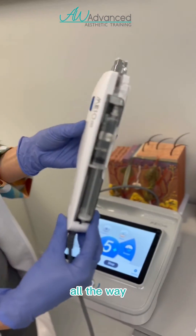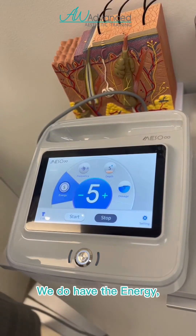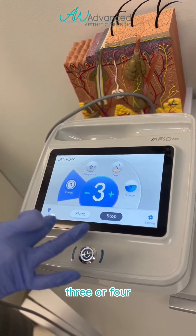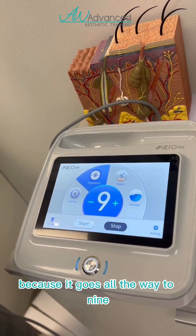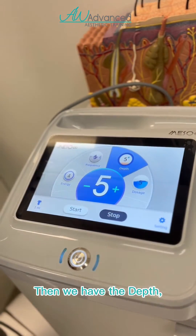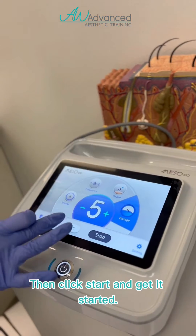Come closer here on the screen. Before we press start, you have the energy — it goes all the way to five; I always recommend starting somewhere around three or four. Then we go to the frequency, which goes all the way to nine — for younger clients I start at five. For the depth, I start at three or five, and the dosage all the way to four. Then we click start.